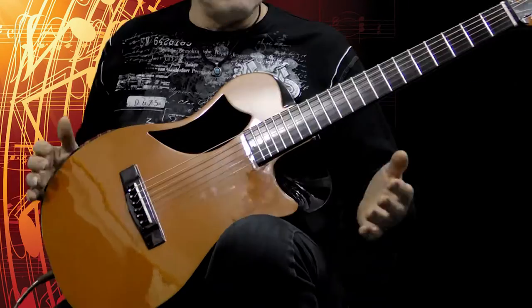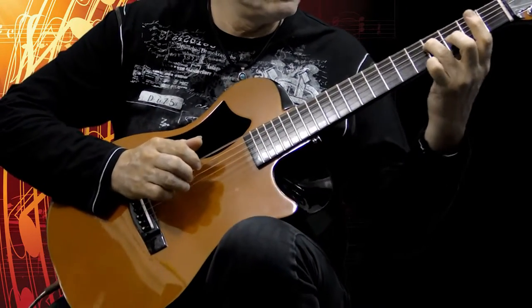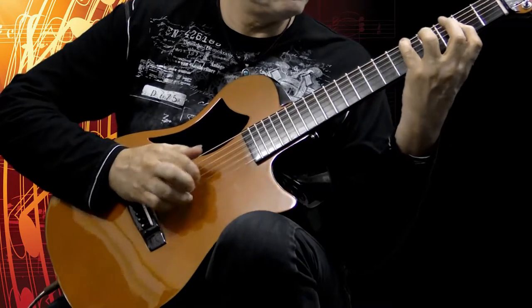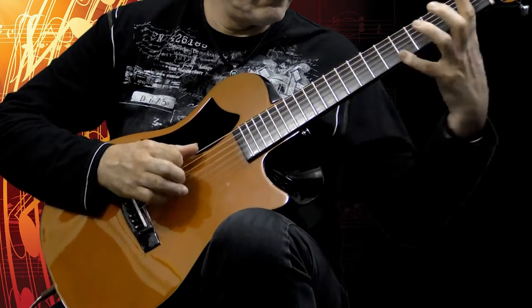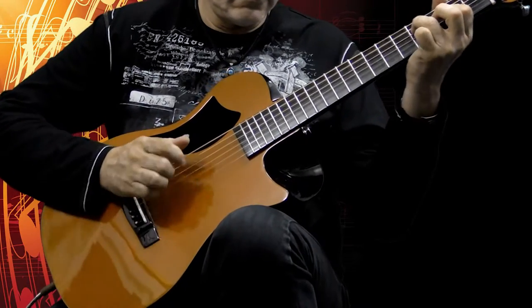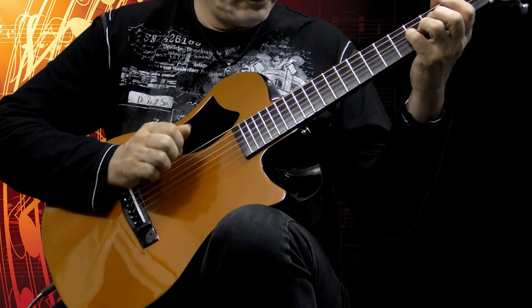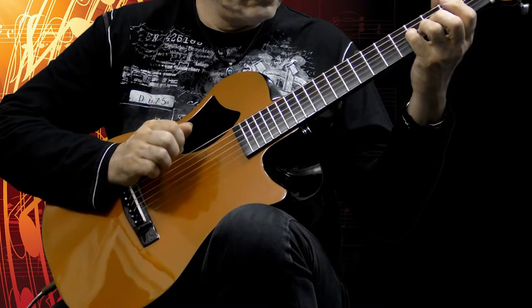Wow — amazing sustain. Juicy, fat, very smooth sounding guitar. Wow, just rings forever.